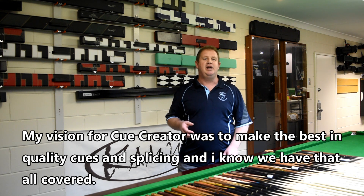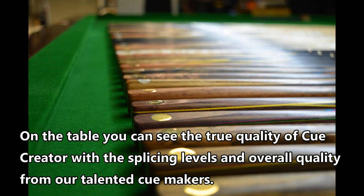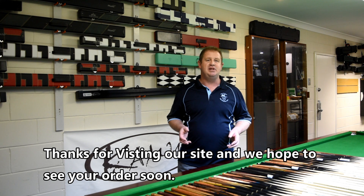My vision for Q Curator was to make the best in quality cues and splicing, and I know that we've now got that all covered. On the table you can see the true quality of Q Curator with the splicing levels and overall quality from our talented cue makers. Thanks for visiting our site and we hope to see your order soon.